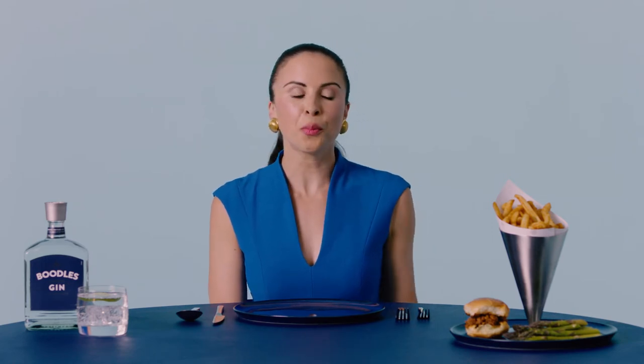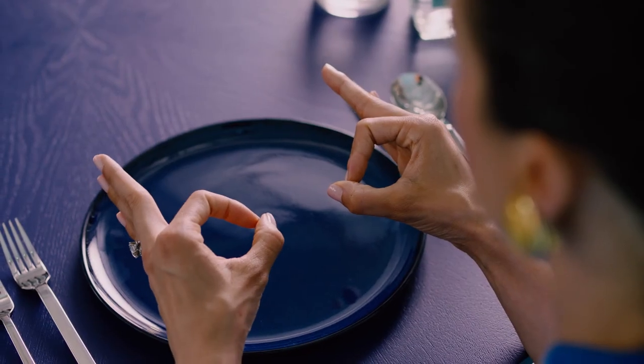So how do you remember which side of the table your drink goes on? Put your index to your thumb on both sides. B for bread on the left, and D for drinks on the right. Remember, the waiter will serve your drink from the right side. More Boodle's please.